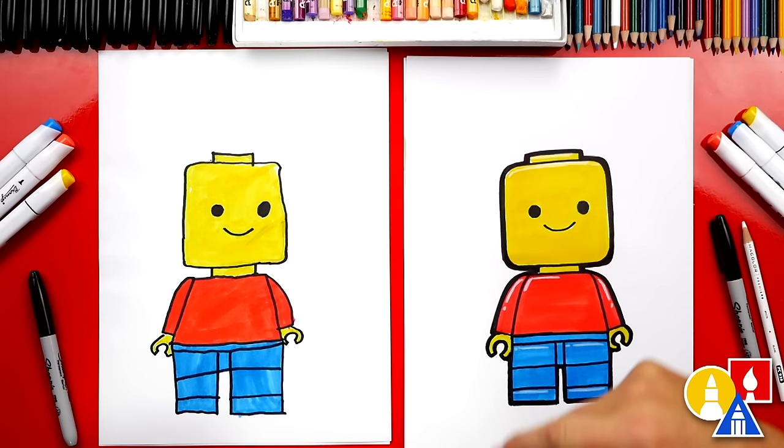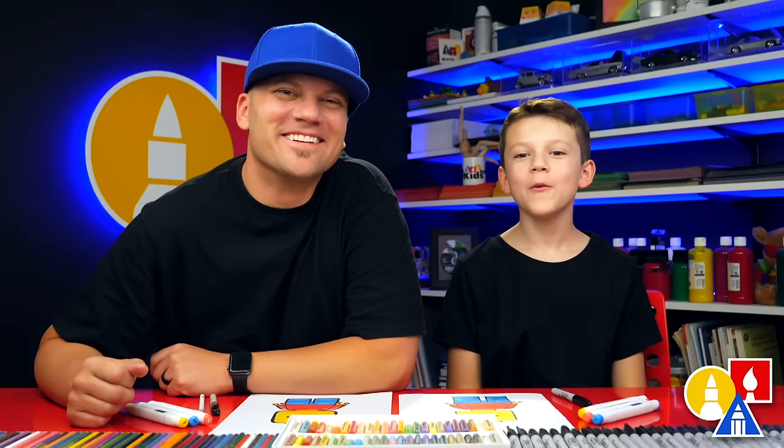You could also add extra details like hair and different clothes — you could turn this drawing into any person you want. You could even make it look like yourself. We hope you have a lot of fun drawing your Lego person, and we'll see you later, art friends. Goodbye!